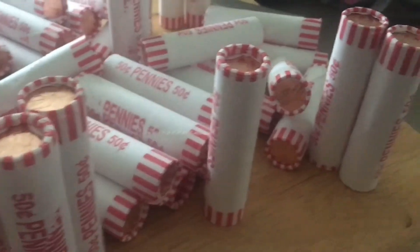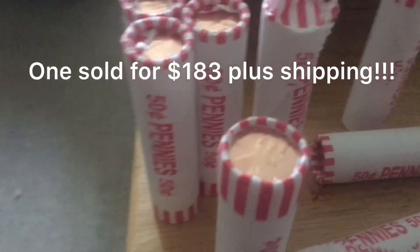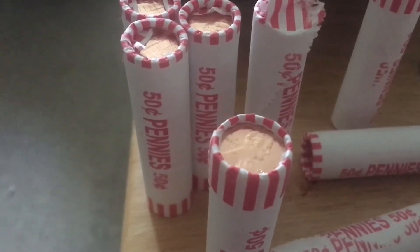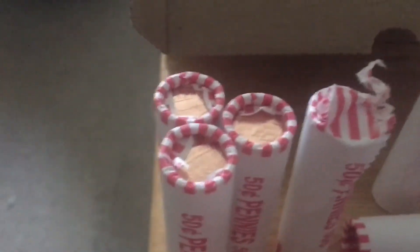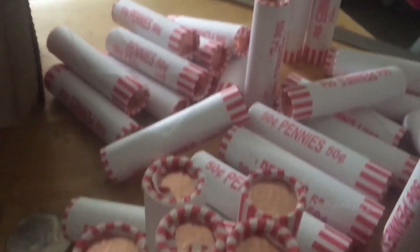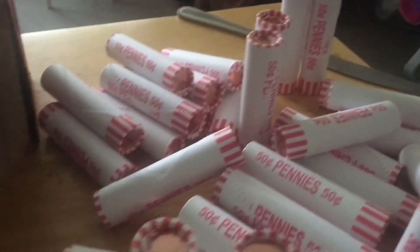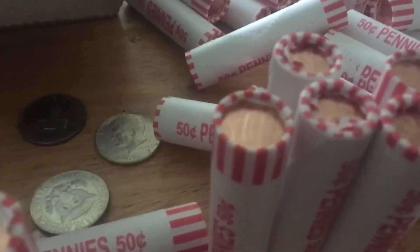I looked up online and you can buy or sell these on eBay for ridiculous amounts of money. I'm not going to open any of them — it's pretty cool. See, there's my knife I was going to use to open them all up, but I don't think I'm going to.